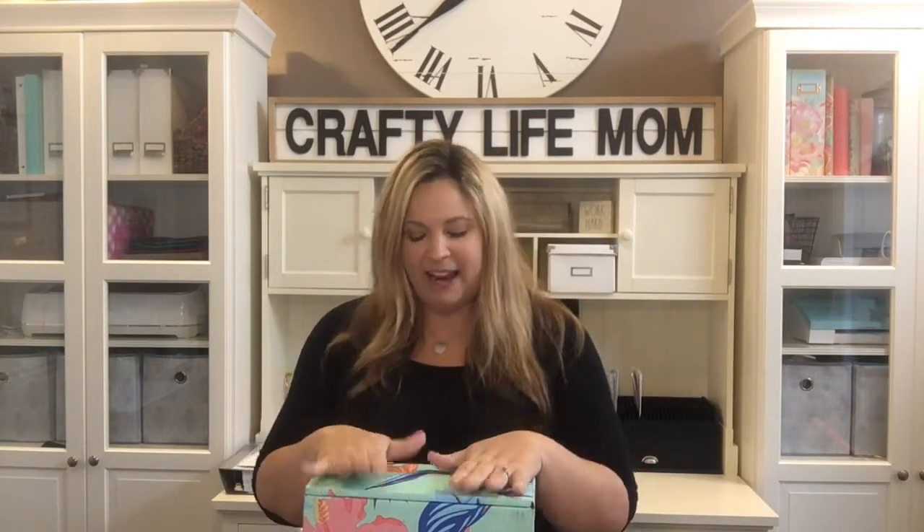So what do you get for $45 or $50 per box, or even $39 with my coupon code? You are getting $200 to $250 worth of products — full-size products over $200 for only $40. There's at least one product in every single box worth $50 by itself. Every time I get this box there are usually five to six items I absolutely love and use for myself.